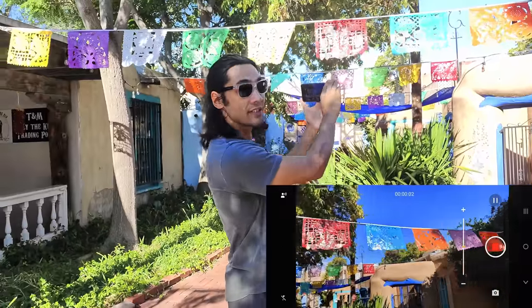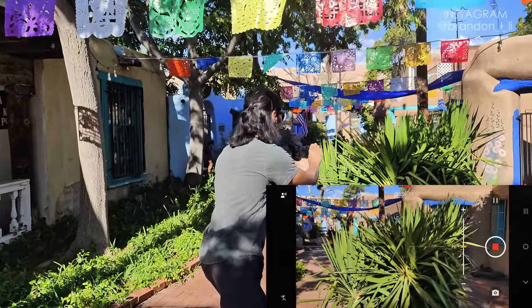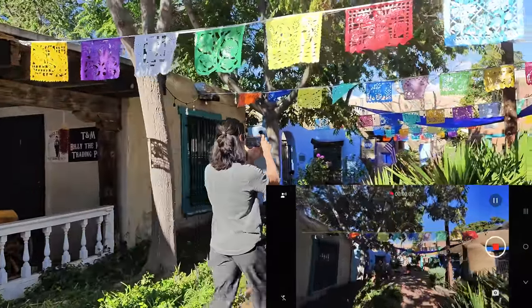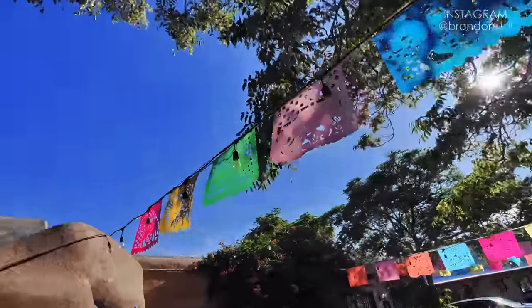The first step of getting cinematic footage with your phone is finding a good subject. You want to film something that's colorful, because smartphones look the best when pointed at extremely colorful subjects. I also want a subject I can get up close to and move through or around, instead of just standing back from far away. In film, we're always trying to add depth and make things look 3D. Moving the camera or getting close to the subject is a great way to make something feel more three-dimensional.